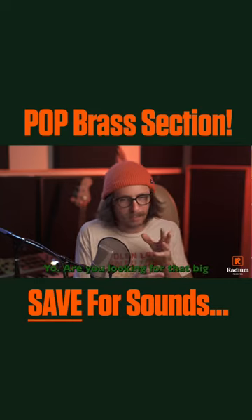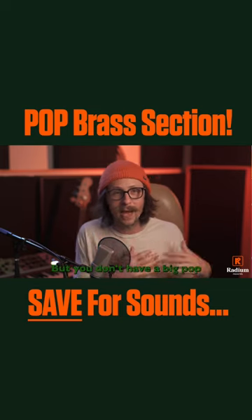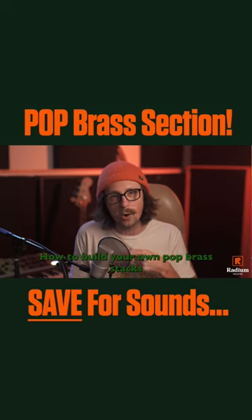Are you looking for that big pop brass sound but you don't have a big pop brass section to record every day in your studio? I'm going to show you how to build your own pop brass stacks using some different instruments that I love.